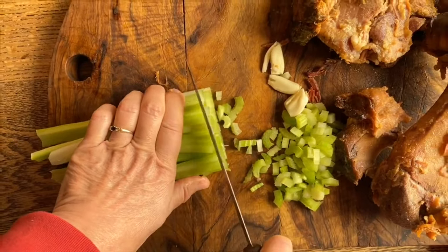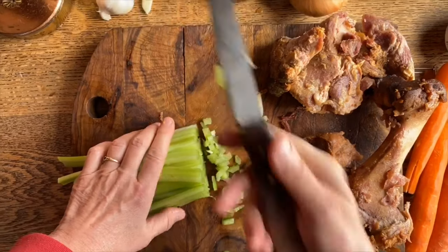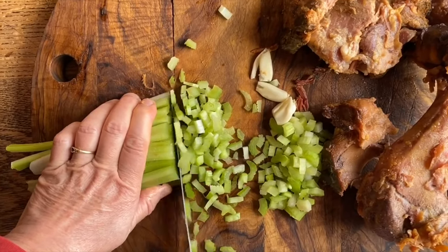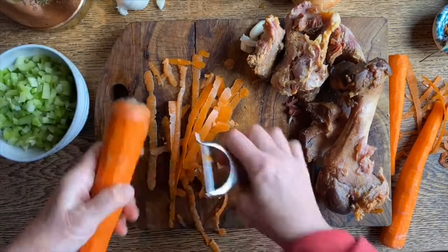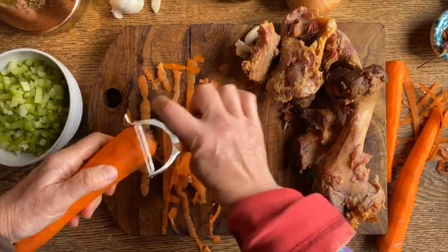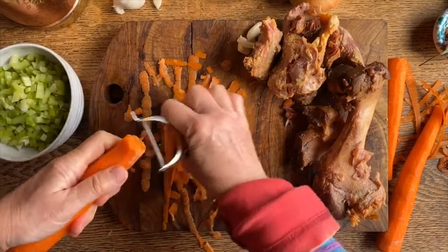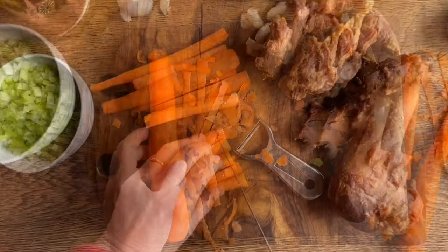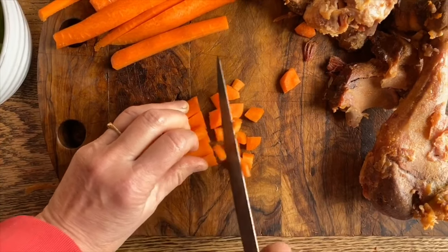Now we're going to make some sofrito with this celery. I just have to brag — my son made this knife for me and I love it, I love that handle. So we're just going to cut it into pieces about this big, you see. Now we're going to peel the last carrot and cut this one as well into small pieces, about the size of the celery, maybe a little bit bigger. What's so nice about lentils is it's something you can keep in the cupboard and pull out whenever other ingredients are not available.